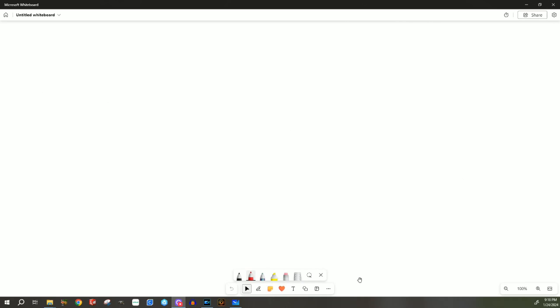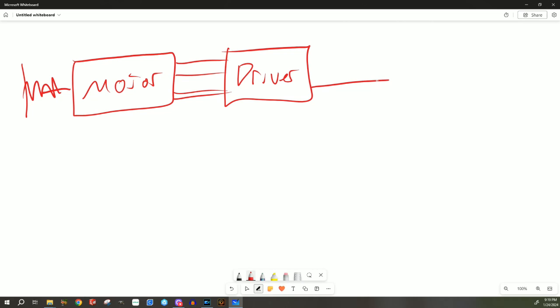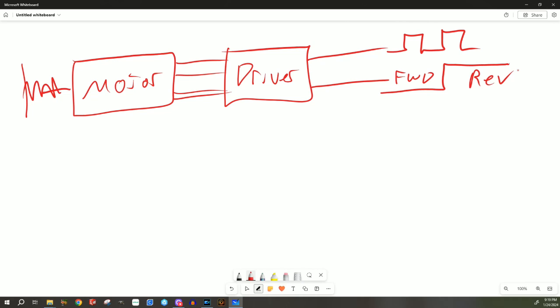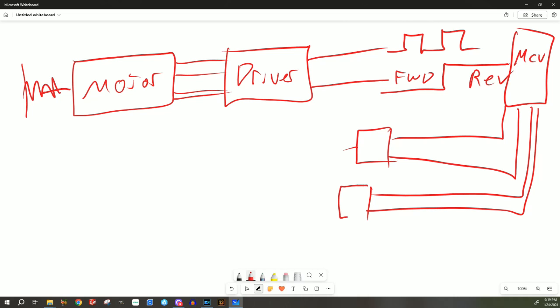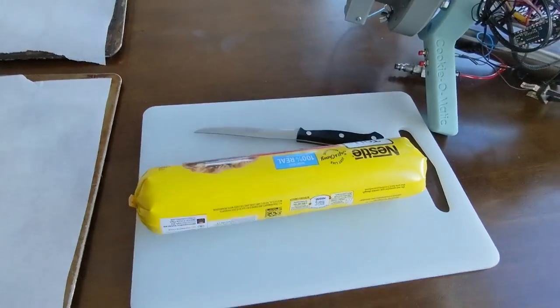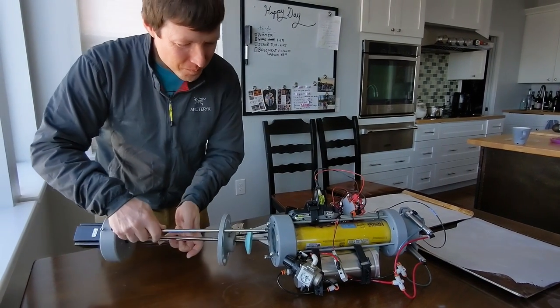The electrical side is also pretty easy. We've got a stepper motor running the threaded rod that's going to push the cookie dough — that's got some lines going to a stepper motor driver. You've got a pulse signal for stepping and another one for direction, so one might be forward and one might be reverse. All of that is being driven by a microcontroller — in this case an Arduino — and that microcontroller has a couple of switches to tell it to go forward or reverse.